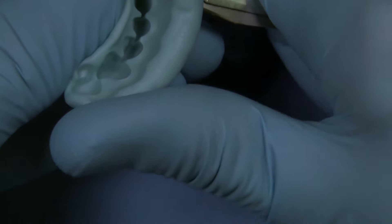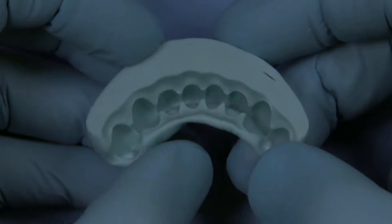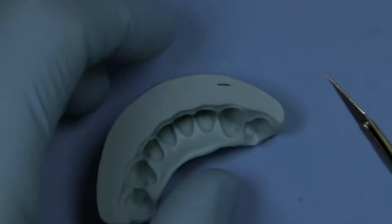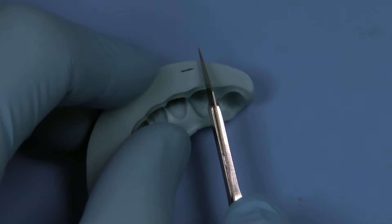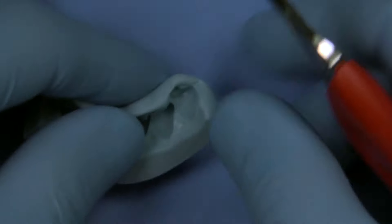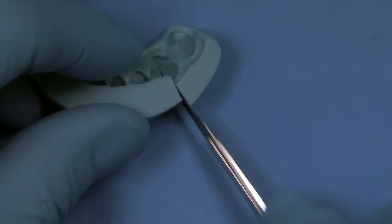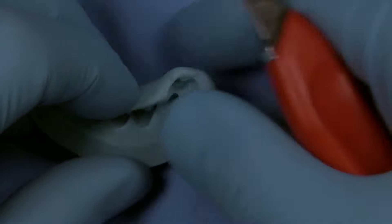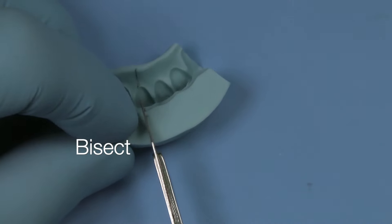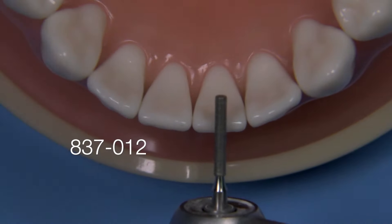Typically I'm going to be making this on the diagnostic wax-up or the digital model that we'll fabricate through our digital smile design approach. Just go ahead and trim this so that you don't have a lot of excess material to get back into the mouth. Remember that even though we're making this on a typodont, this is going to have to fit into a patient's mouth. In this particular case we're going to do just a simple bisection so we can utilize this from the side.